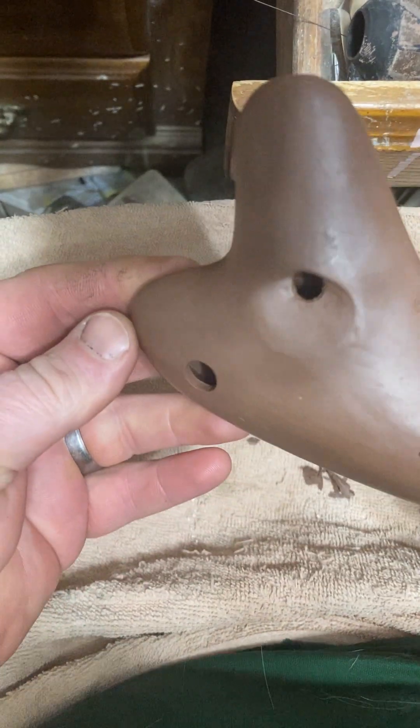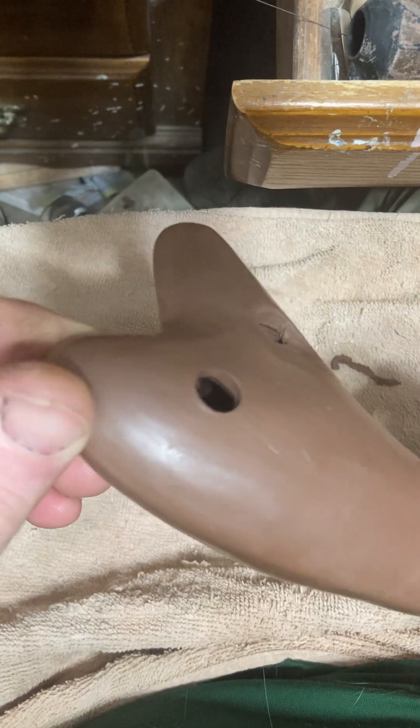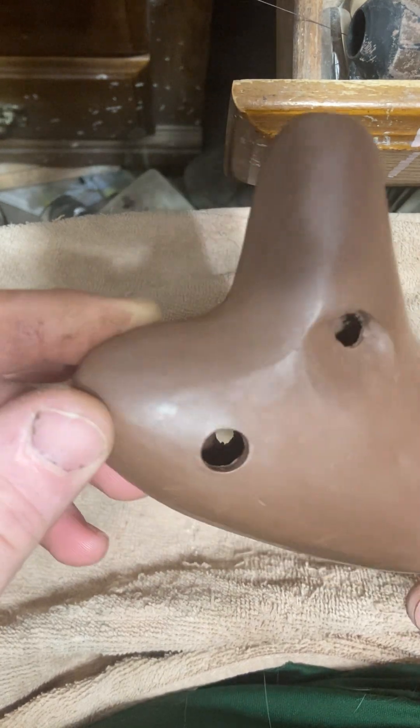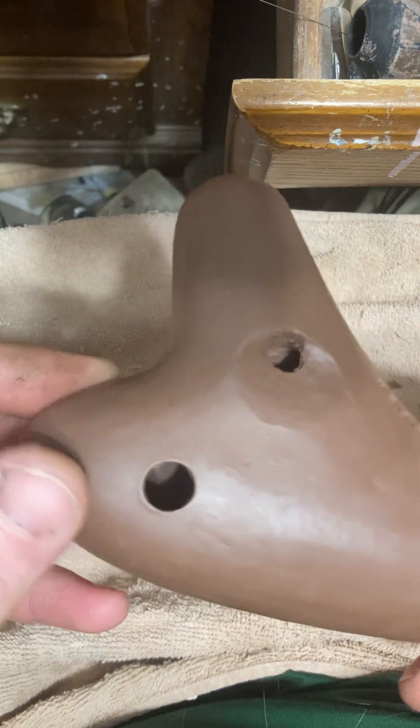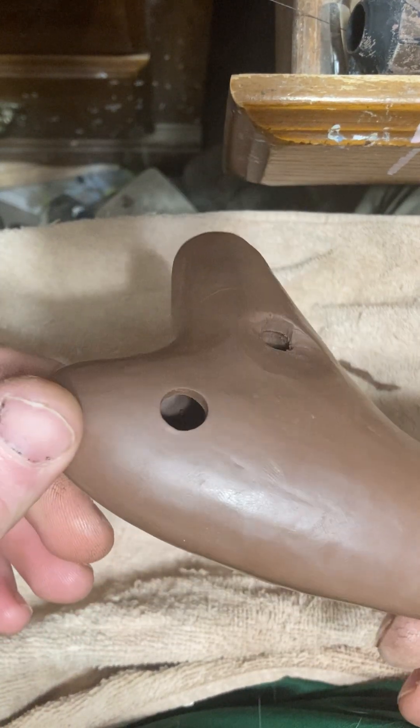It's easier on this one to see the undercut. I'm looking at the foam backwards and upside down, so it's hard to tell exactly where I'm pointing it.